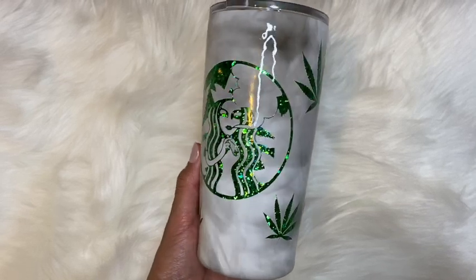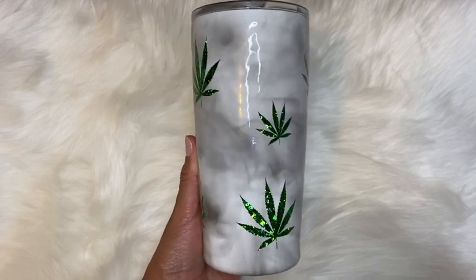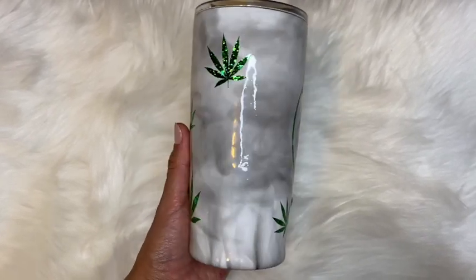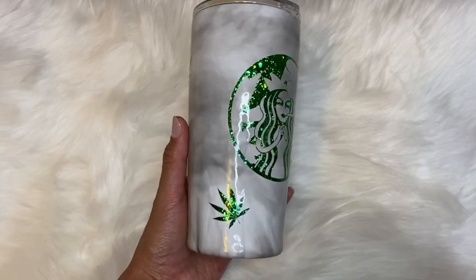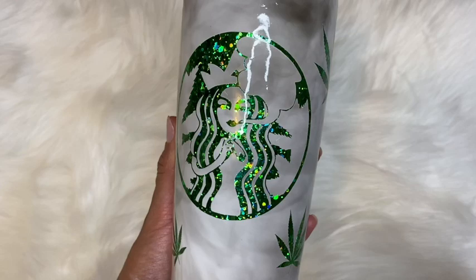Hi guys, welcome back. I'm Melissa Crafter and I'm back again with another video. In this video I'm going to be showing you guys how I created this peekaboo tumbler. I did use Bright Tone from the Crystalline Company to glitter and seal this tumbler, so if that's something you're interested in watching, please continue.